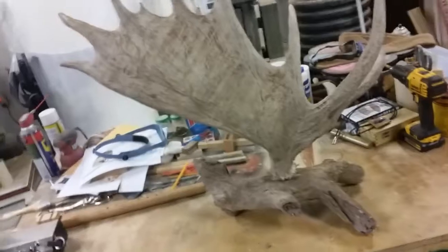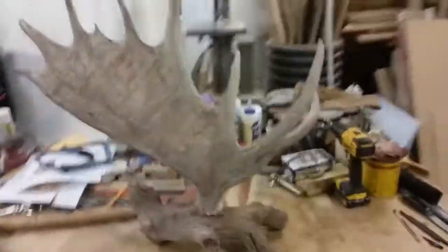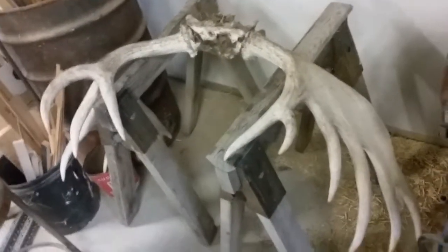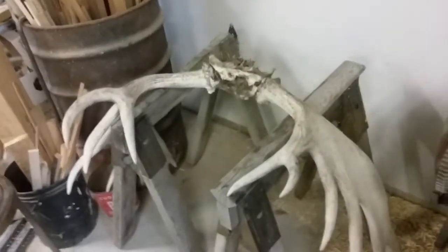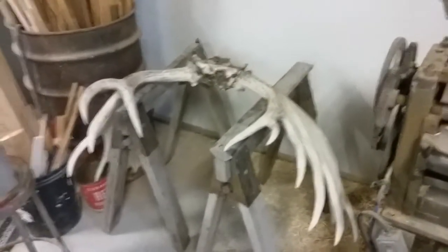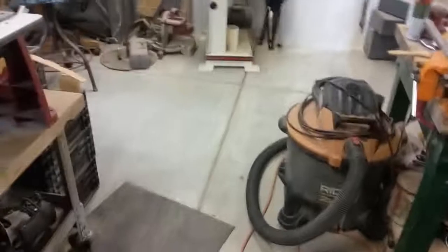That actually says something on the wall in the light, so we might do something really sweet there — guys that do a lot of shed videos could really appreciate something like this. I was gonna chop up this big 55-inch bowl first, but I've actually decided I'm gonna make two pool table lamps out of those. Those will be about a thousand dollars a piece when I'm done with them.